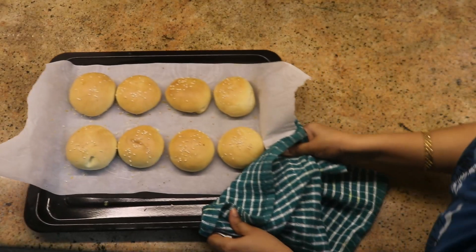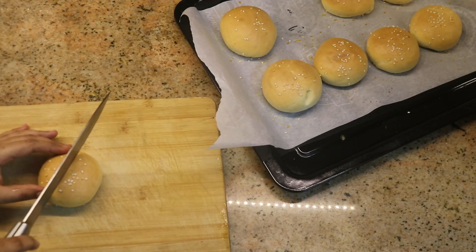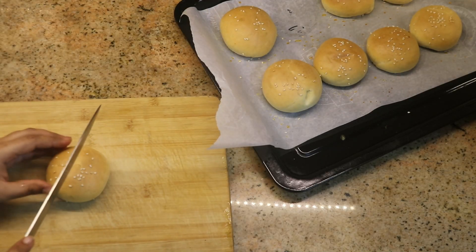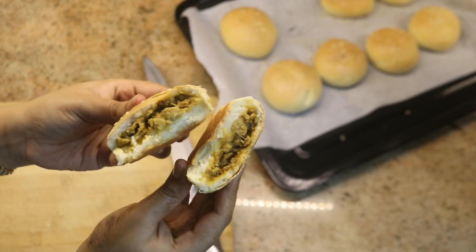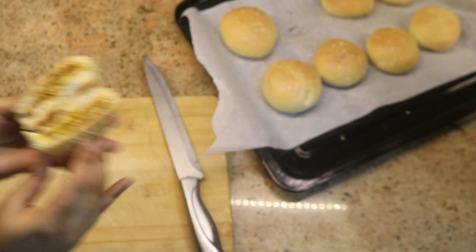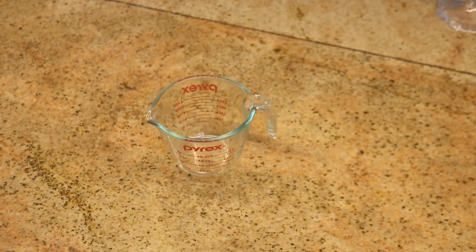Hi friends, vanakam and welcome back to my channel Indian Mom Samayal. Today we are going to make stuffed buns - bakery style stuffed buns made with wheat. Super tasty, and especially great for kids. You can make it in the oven, OTG, or even on a kadai.